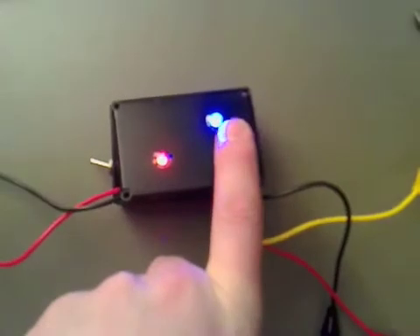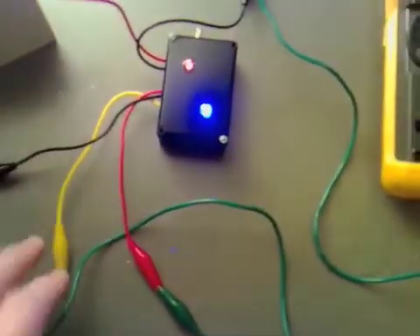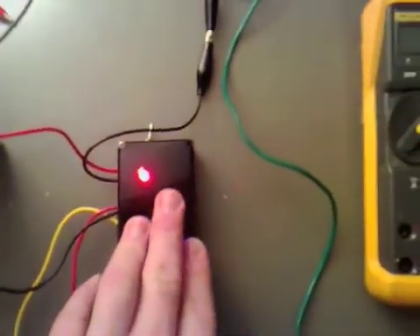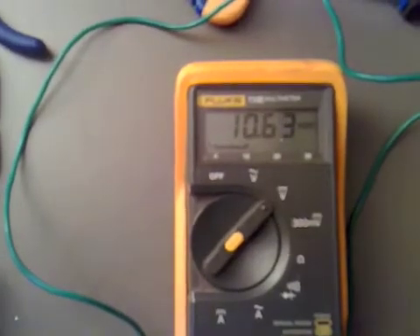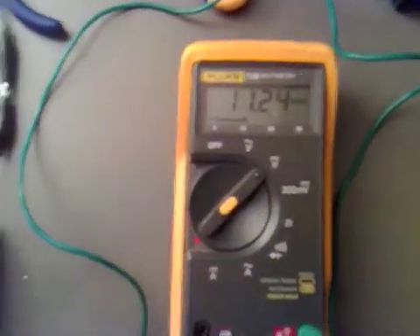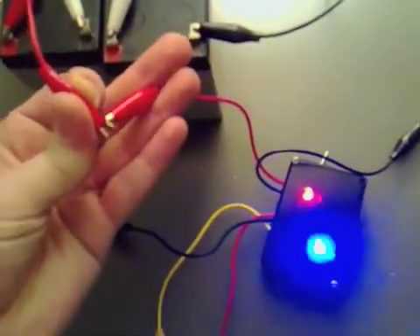I need to shorten the legs on both LEDs so we can actually fit it all in. We've got this hooked up to 12 volts - the red light is on which suggests the 5 volts is working. Now checking the 12 volt supply on the yellow wire, we've got actually only 10 volts off there. I think that's because we haven't got enough power going in, so I'm going to hook it up with 24 volts going in.